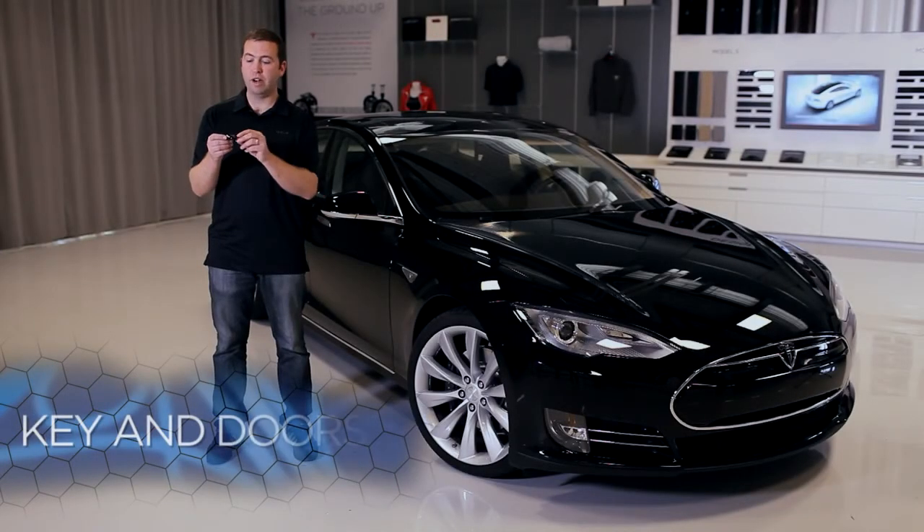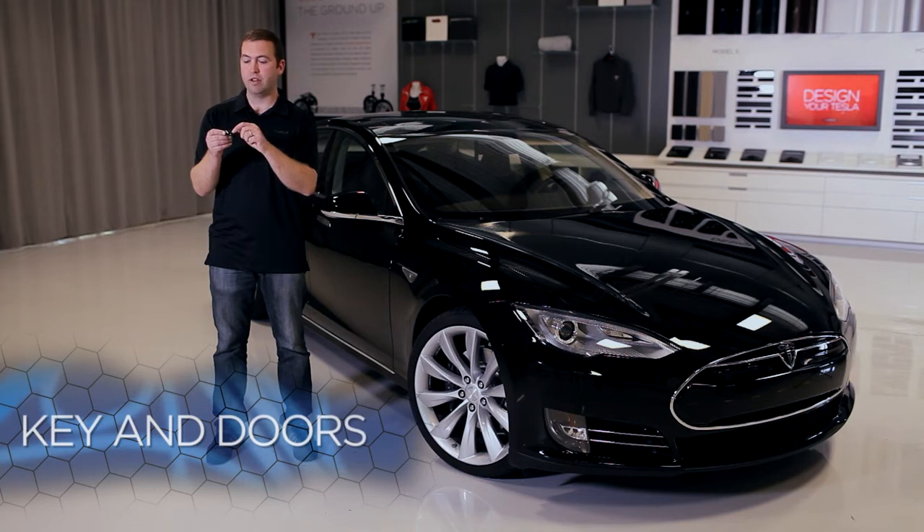Let's get started with the key. Right up front there's a Tesla logo and there are three buttons hidden along the top. The first third, right around the windshield, is for the front trunk or frunk, and to open that all you need to do is click twice.